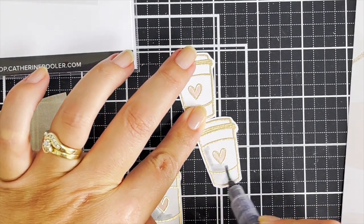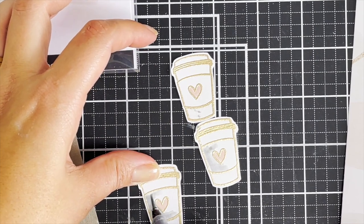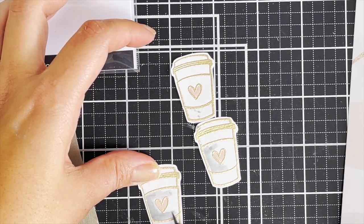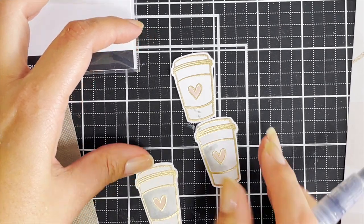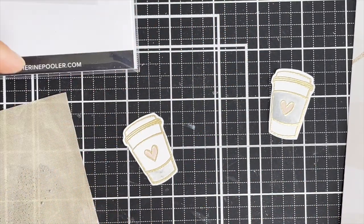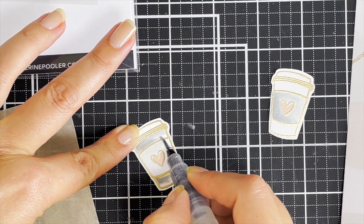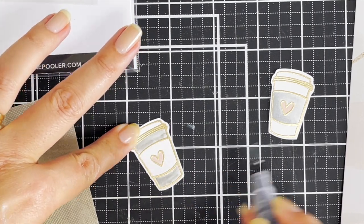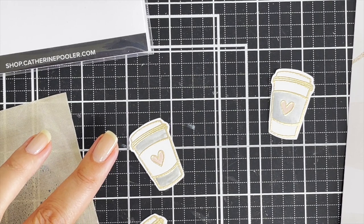I didn't want to put any pressure on myself with watercolouring — I just wanted to make sure I match these colours with the papers. Keeping it light, I'm colouring in the cuff of the coffee cup and then the coffee cup itself. Because the slimline die has three circles die cut out of it, I wanted to have three coffee cups.